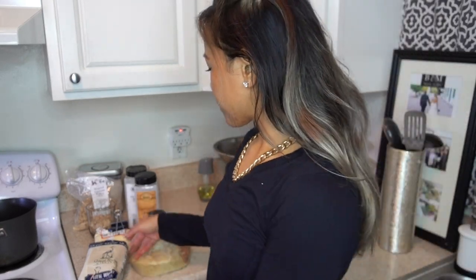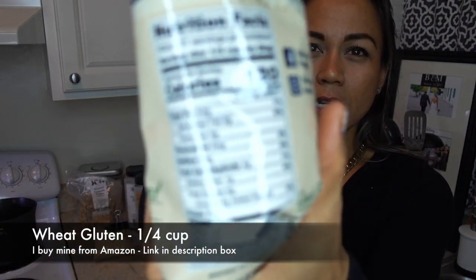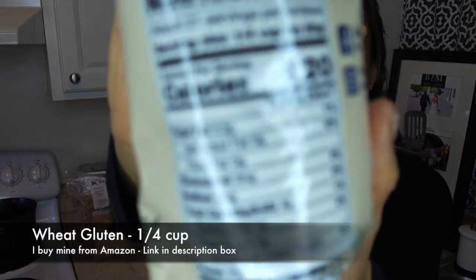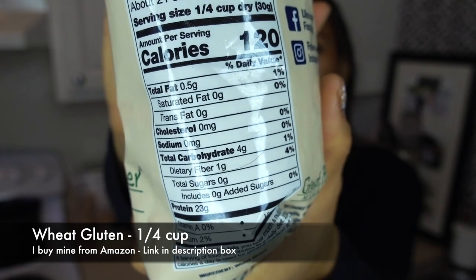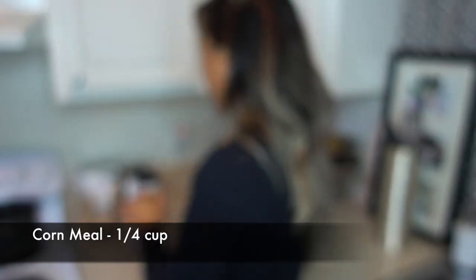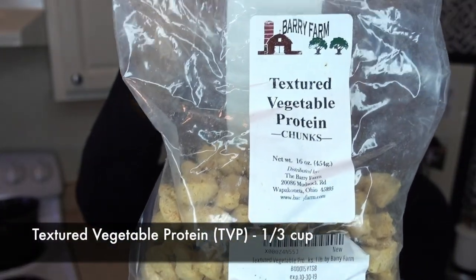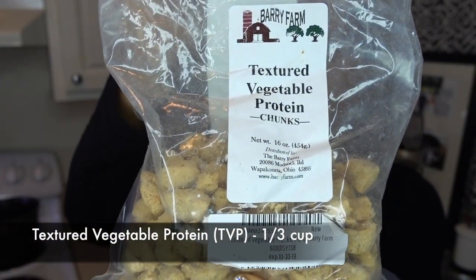Don't mind me as I look at my taped up notes. And then I'll go through the cooking process with you guys. So the first thing I have is one fourth cup of wheat gluten. Wheat gluten is my primary source of protein — it is super high in protein, low in carb, and low in fat. That's one fourth cup of wheat gluten. And then I'm going to do one fourth cup of cornmeal. I'm going to do one third cup of textured vegetable protein.